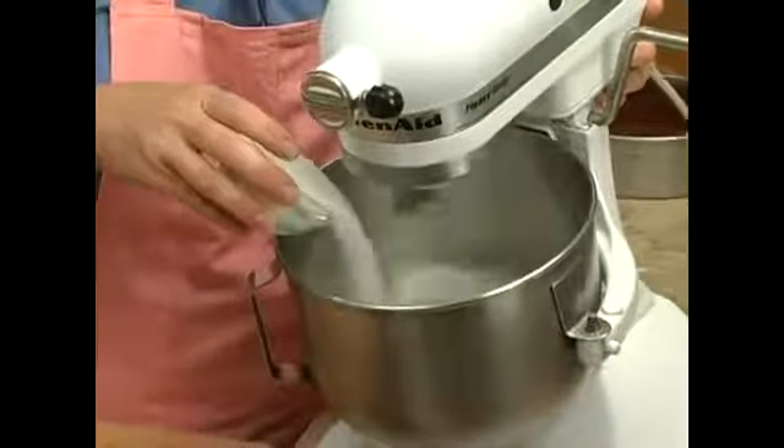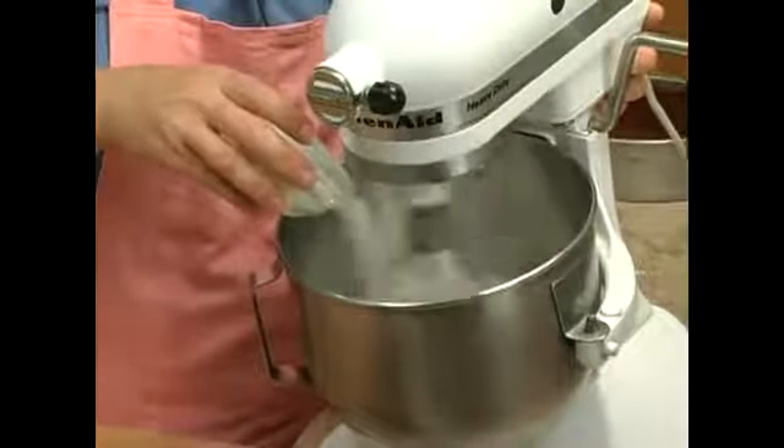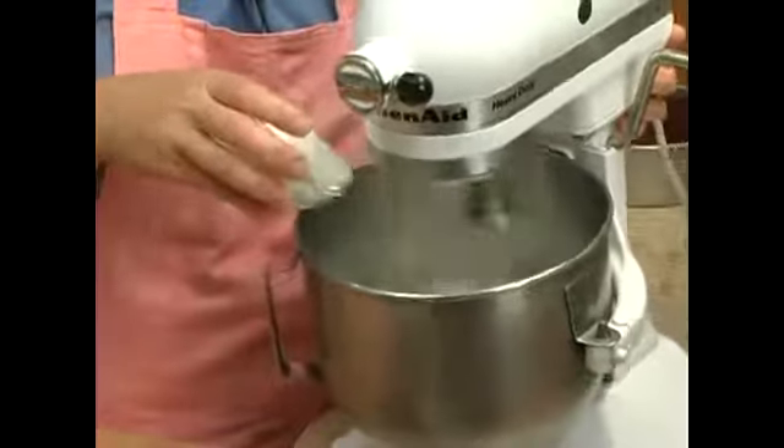Now we'll add our sugar to the egg whites. You just want to sprinkle it in there slowly.